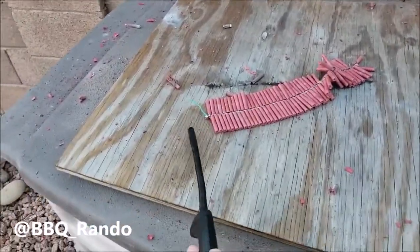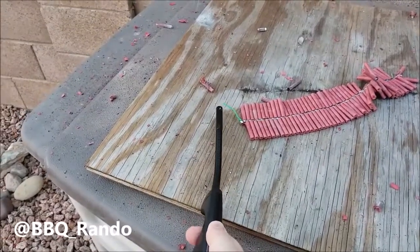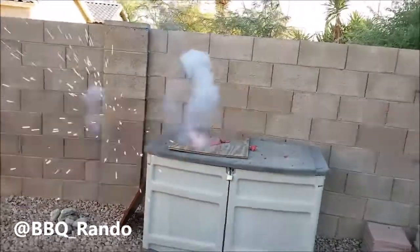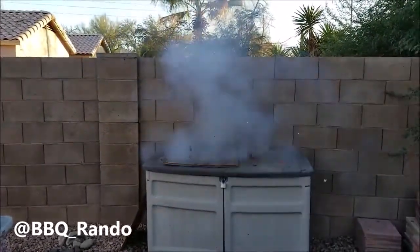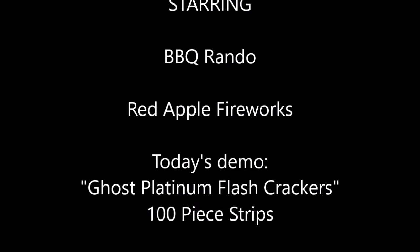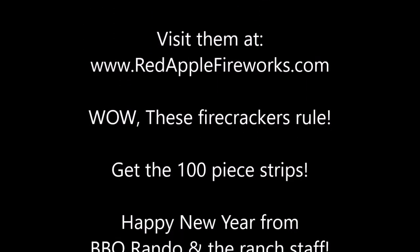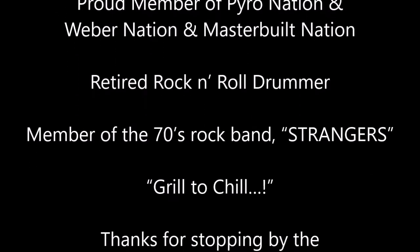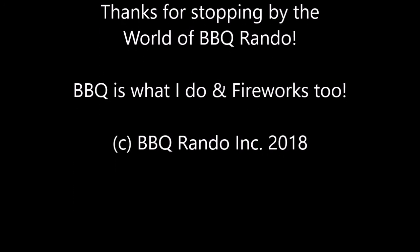We got to do another strip, let's make some noise. Happy New Year! It works all the time except now, right? We'll be right back.